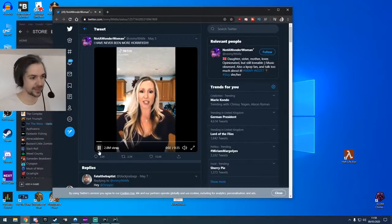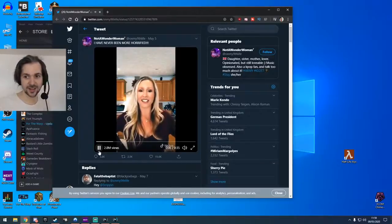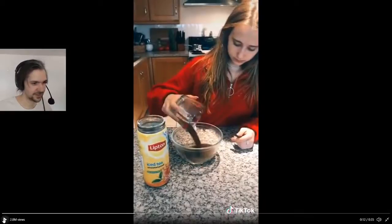'Hey guys, so I get a lot of questions about hot tea, so today I wanted to show you what this American girl likes as hot tea.' So we're thinking she's making a cup of tea, but no — this is gonna be weird. She says she mixes a lot of ingredients together. First: one cup of instant tea.